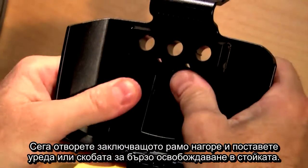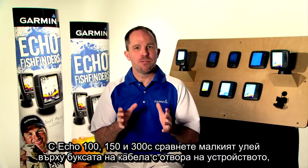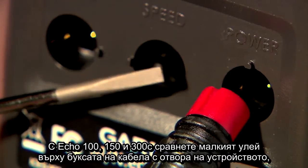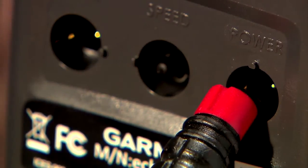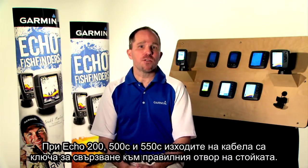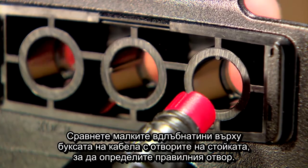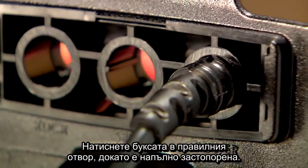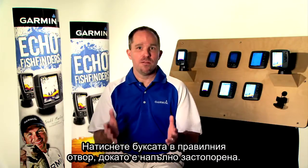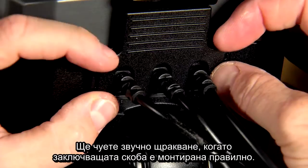Now swing the locking arm up and place the unit or the quick-release bracket into the mount. Now that we have our unit mounted and all of our cables run, all we have to do is make our final connections. With the Echo 100, 150, and 300C, compare the small divot on the cable connector to the keying on the device to identify the correct port, then push the cable connector into the correct port until it is fully seated. With the Echo 200, 500C, and 550C, the connectors on the cables are keyed to fit into the correct port. Compare the small divot on the cable to the keying on the cradle to identify the correct port and push the cable connector in until fully seated. Now place the locking bracket over the cables and slide it down to lock the cables into the cradle — you'll hear an audible click when the locking bracket is installed correctly.